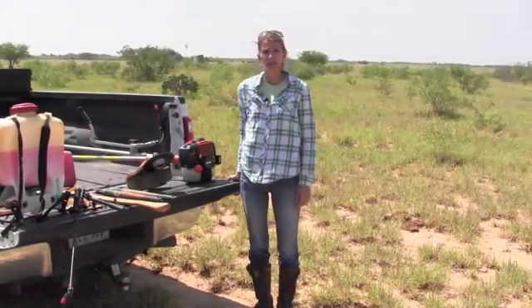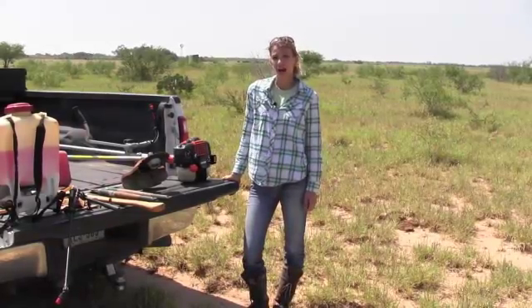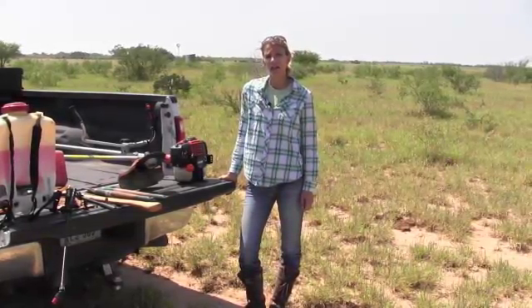Hi, I'm Megan Clayton, Range Specialist with Texas A&M AgriLife Extension Service. Today we're going to talk about how to do a cut stump spray to get rid of your brush.